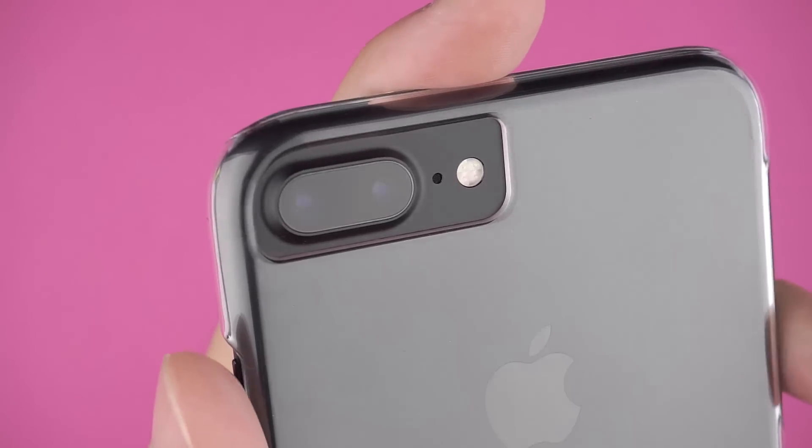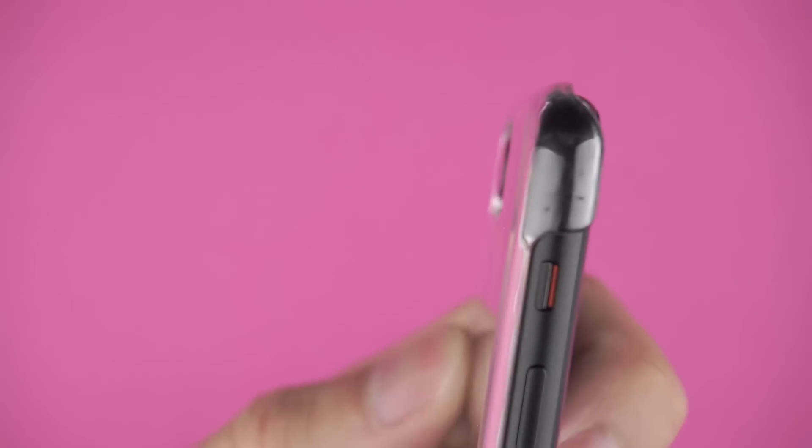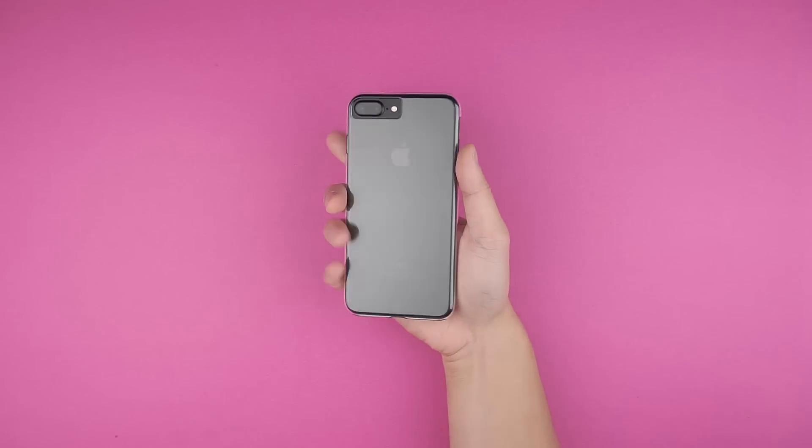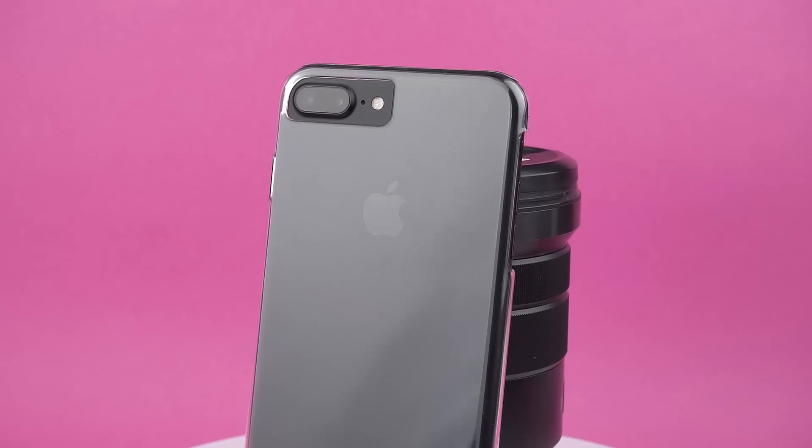Around the back is a large cutout for the camera and flash, but the case is only thick enough to cover just about the height of the camera. From my tests, the camera can still contact surfaces when laid down.